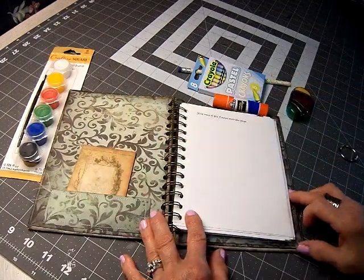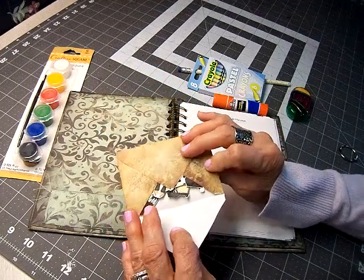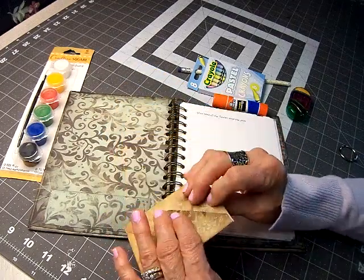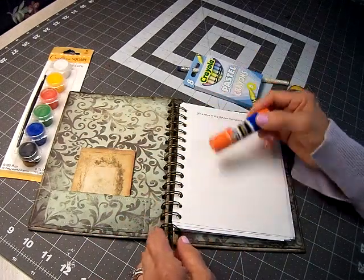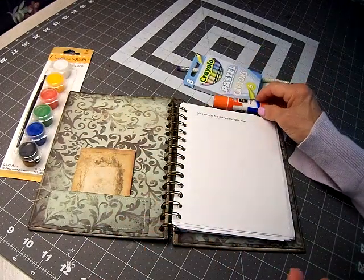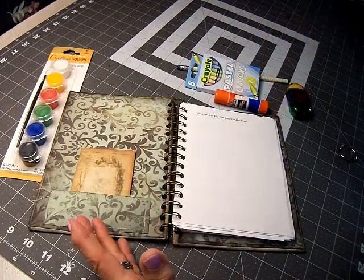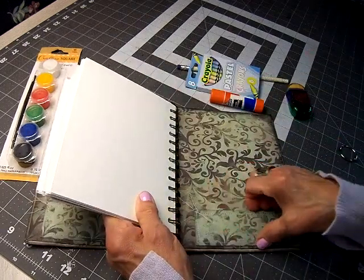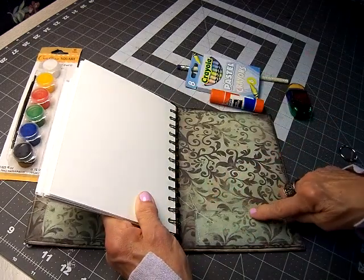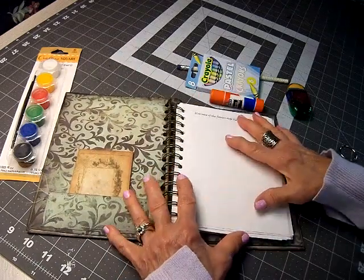There are pockets on the front and on the back. The envelopes usually have paper dolls that I've already cut out, and one of the instructions tells them to glue the paper dolls on the page — that helps with their dexterity. Another page says 'glue some of the flowers onto this page,' and there will be fussy cut flowers in the pocket for them to use.